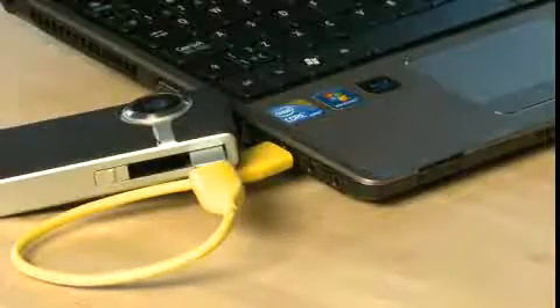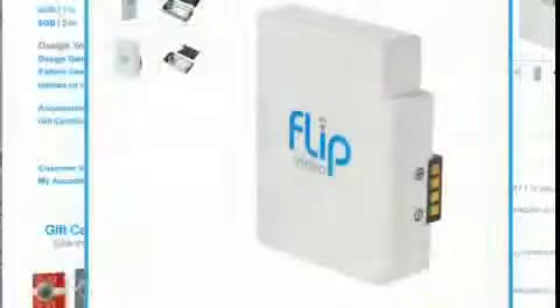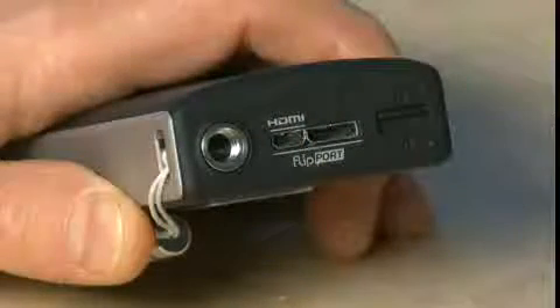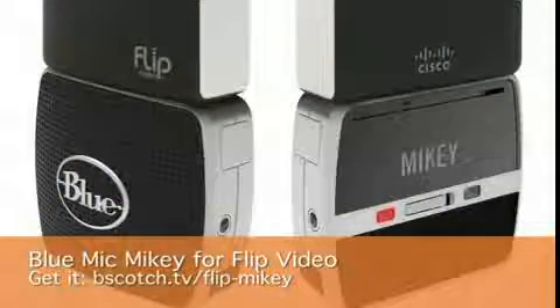You can use ones from other manufacturers as well. If you have one of the Flip Video models that has the rechargeable battery pack inside, you can buy extra battery packs for the camera that allow you to shoot even longer in the field without having to stop and recharge. On the bottom of the camera, you have a Flipboard connector which allows you to connect to a bunch of new accessories for Flip cameras designed by third parties and by Flip Video itself.